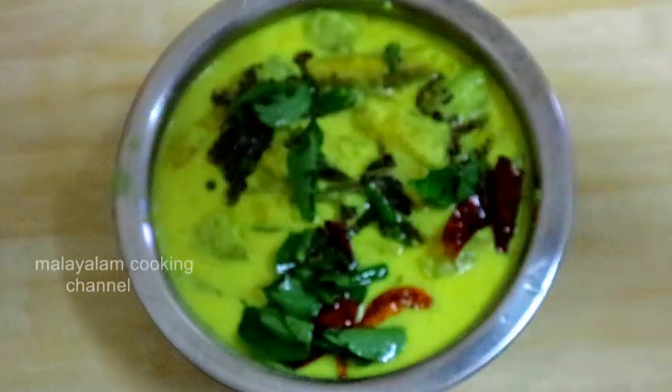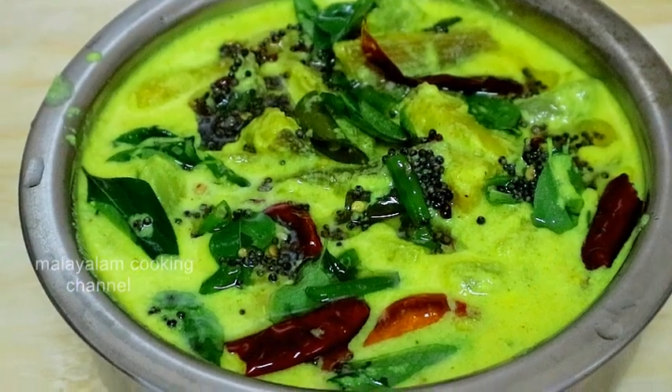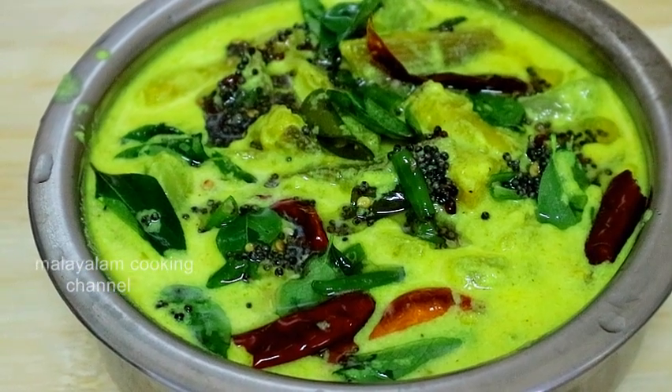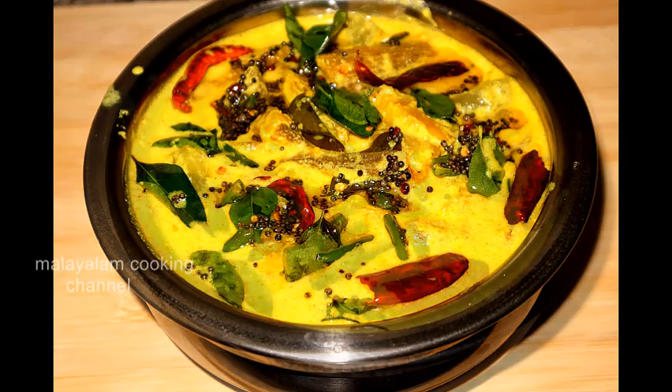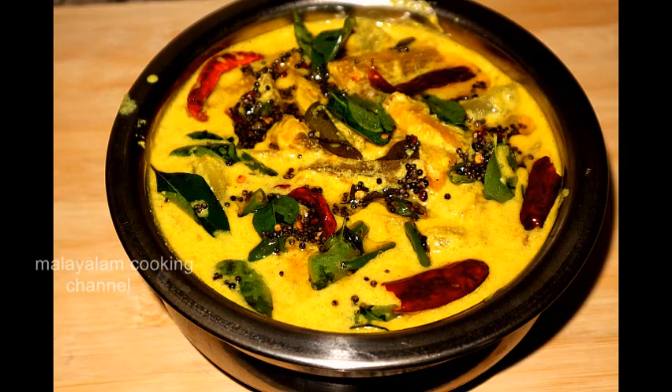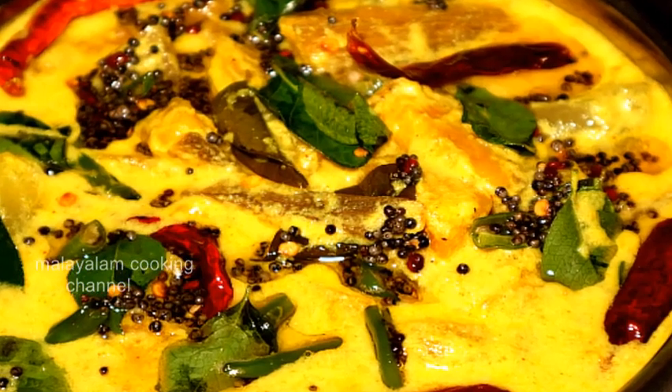It is very tasty. We are ready for this one. If you like the video, don't forget to like the video. If you are subscribed to this channel, you will support me. Then we will be able to make this recipe very easy and tasty. Thank you!